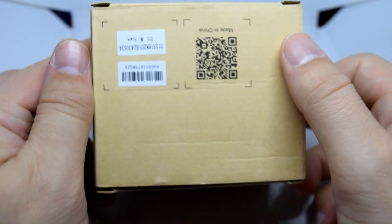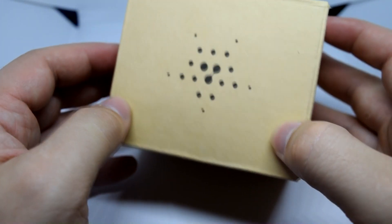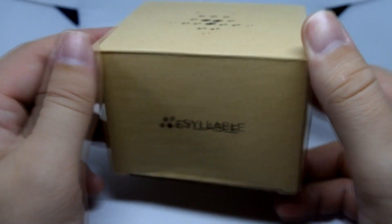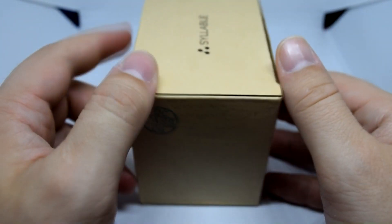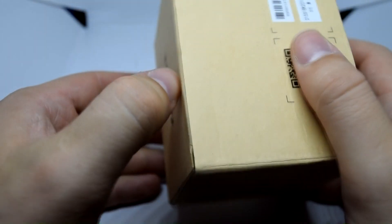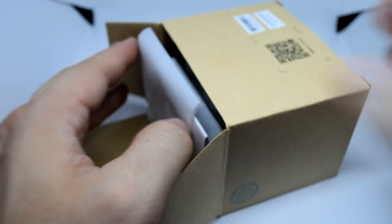Thanks for watching — you've been watching another review by The MXQ Project on the Syllable D15 headphones. Check those out via the links in the description. If you haven't already, please subscribe and don't forget to like if you enjoyed the video. Also check out the website mxqproject.com, the Facebook group, and Twitter. Thanks again and we'll see you very soon.